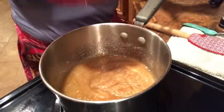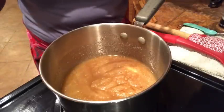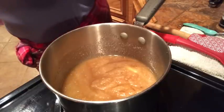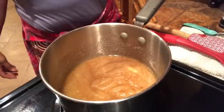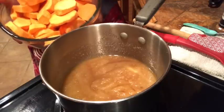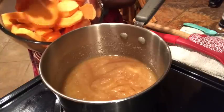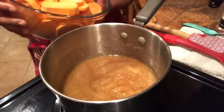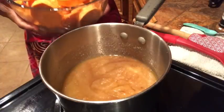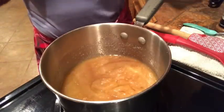When this cooks down to the syrupy consistency we're looking for, we're going to add in some spices and flavor. I already have my sweet potatoes cut up into big wafer-size thick chunks — I want them to be thick. We're just going to dump these into a baking foil pan, pour that syrup over them, and let them cook down slowly.